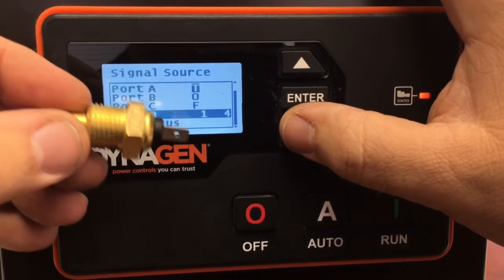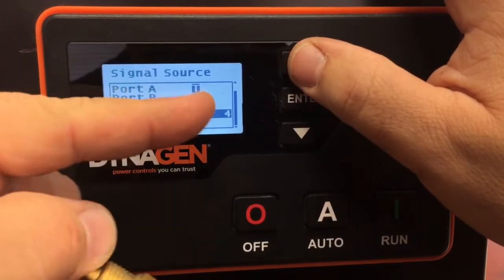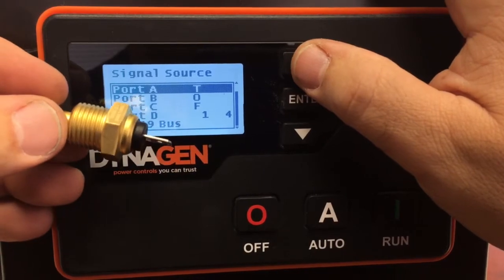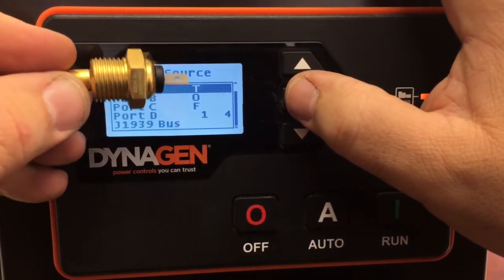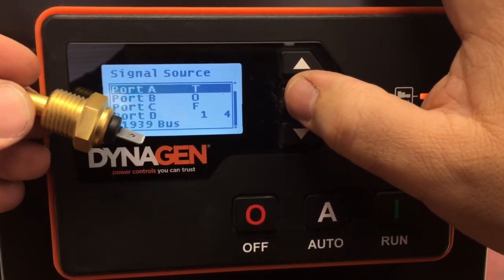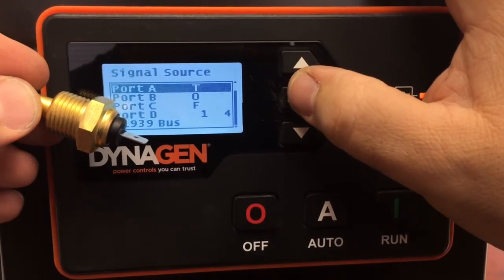and Port D is an extra input used for measuring the air temperature in your canopy enclosure if you have one. Go back up to T — Port A — that's what you should have selected for the temperature sending unit we have installed. If it shows anything other than T, O, F, 1, or 4, you'll need to make corrections to ensure your sensors are connected to the right inputs.